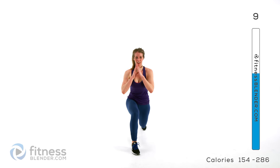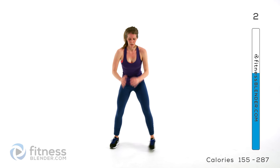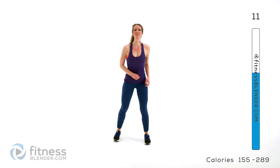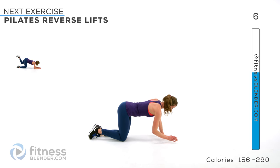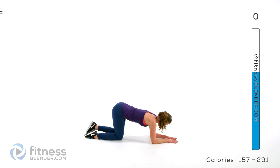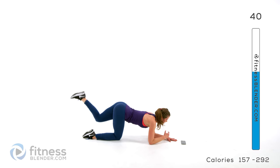Ten seconds left — keep it going if you can. Next up we're going to be doing a Pilates rear leg lift. Drop down so your weight is in your forearms and your knees. Starting on the left side, lifting up and coming back down, adding in some pulses as well. Make sure your hips stay facing the ground — don't let your hips open up. You want your glutes to be doing all the work.